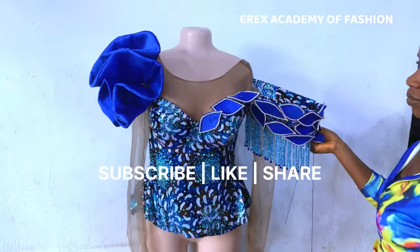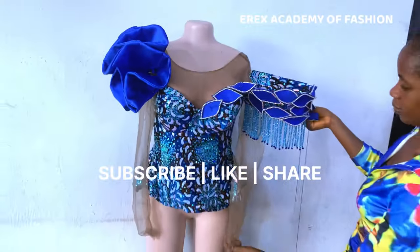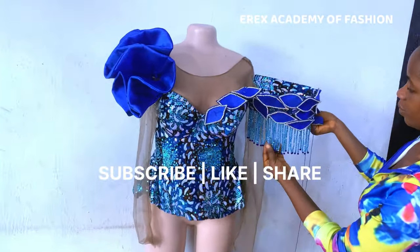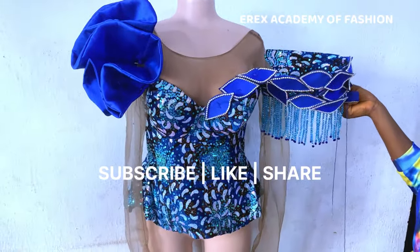We're almost done with the beading, and that's what it looks like. Feel free to share this video, like and subscribe to my channel. Thank you for watching — see you later.